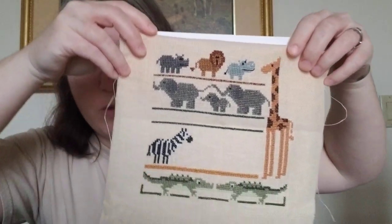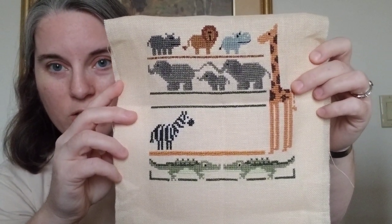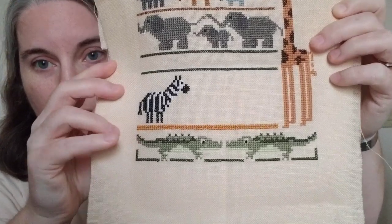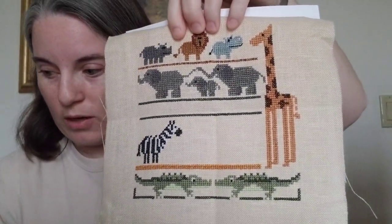This is Zoo Lineup by the Trilogy that I am modifying to make it all safari animals. I'm taking out the swan, the penguin, and the panda, and I'm going to put safari animals in there. I finished everything that I'm doing as charted. I didn't baste my fabric or serge my fabric or anything, so there it is as it stands.